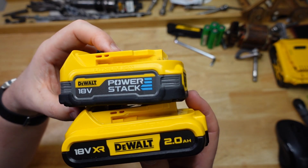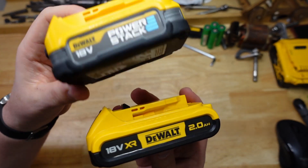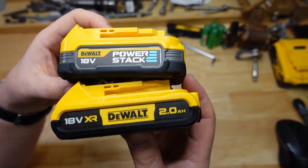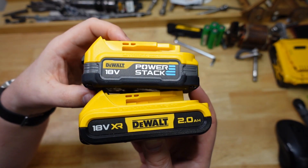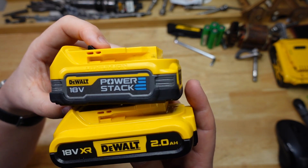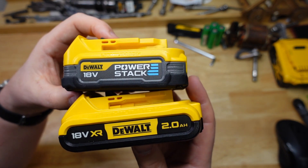In the last episode we found out all sorts of cool stuff about the Power Stack compared to this 2 amp hour 18650-based battery, namely around the run time, the charging behavior, the heat capacity, the heat dissipation — all sorts of good stuff, so go check that out.